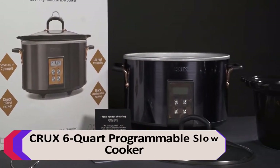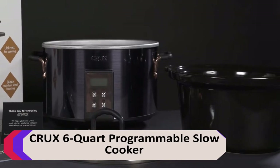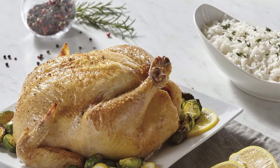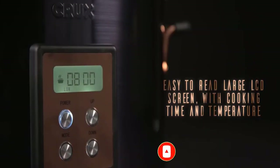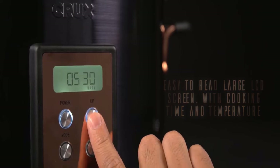Number 2: Crux 6-Quart Programmable Slow Cooker. This is a good choice for a large family. It can prepare a 6-pound roast or a 6-pound chicken. The Crux 6-Quart Programmable Slow Cooker has an LED display that shows the time remaining, and the LED display is large and easy to read.